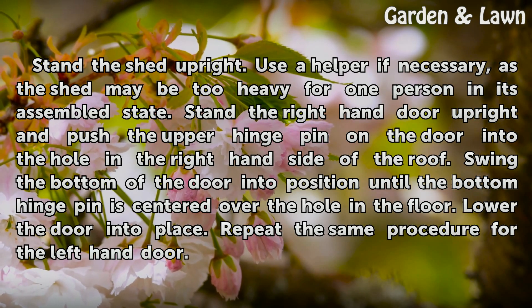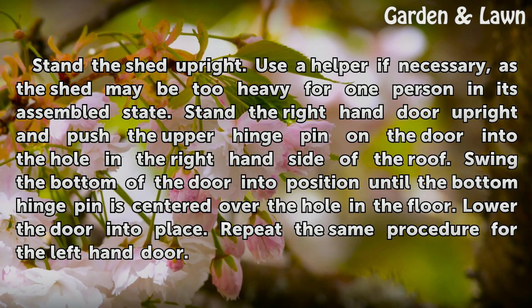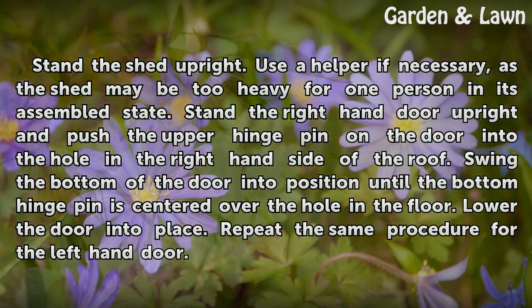Stand the right-hand door upright and push the upper hinge pin on the door into the hole in the right-hand side of the roof. Swing the bottom of the door into position until the bottom hinge pin is centered over the hole in the floor. Lower the door into place. Repeat the same procedure for the left-hand door.